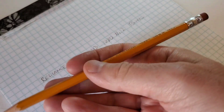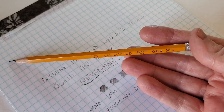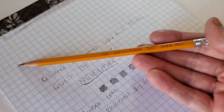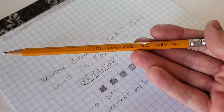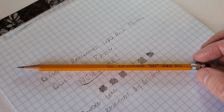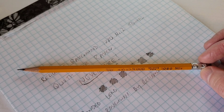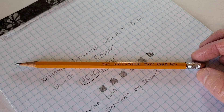Nice standard school or office pencil by Reliance. Glad to add them to my collection — I don't think I'd ever seen one before prior to finding the dozen with a spare, and I'm glad I found it. Thanks for joining me today for this brief pencil review, and I hope to see you here again next time.